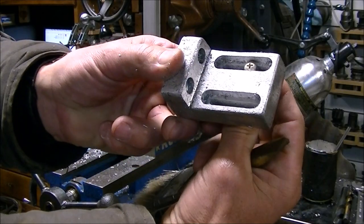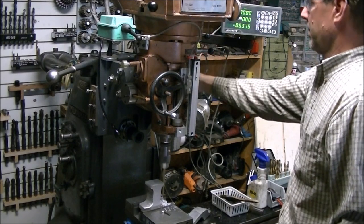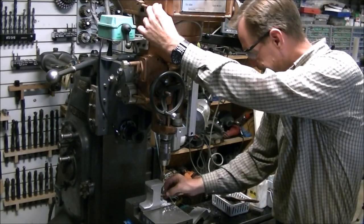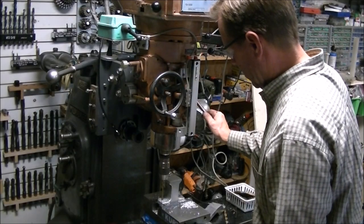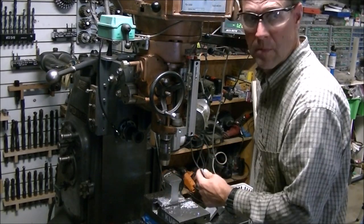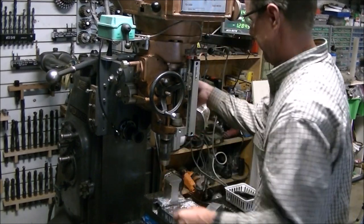So here's the finished pieces with the bolts that will be going in to hold them together. Then I had to drill and countersink holes on that mounting bracket so I could mount that to the side of the knee. I just had to hold onto the tippy end of the drills in order to drill them. I need to get a few longer drills for projects like that, but it worked okay.